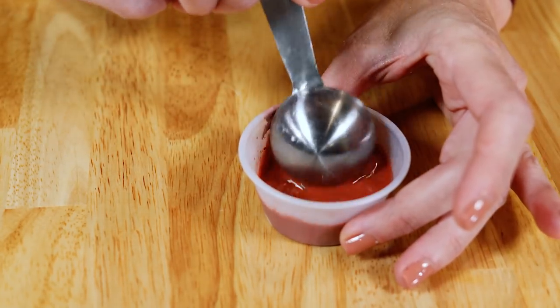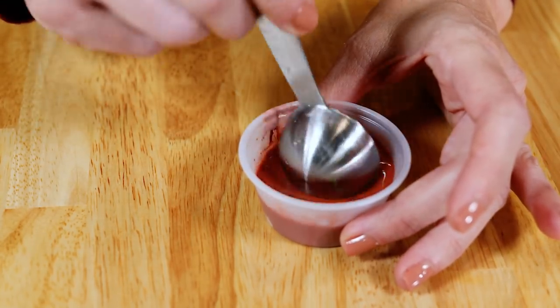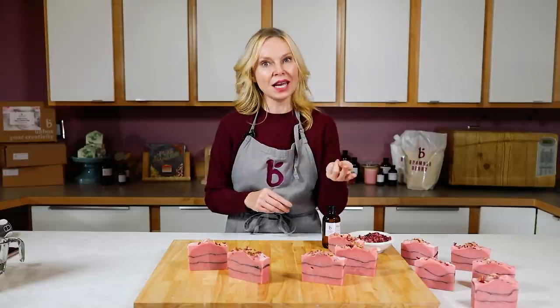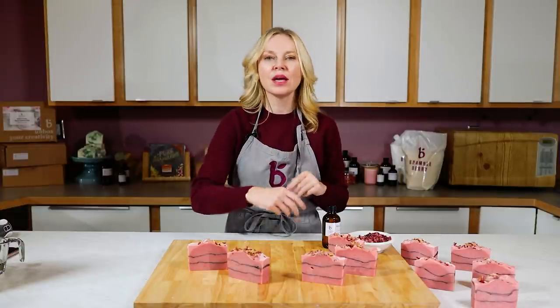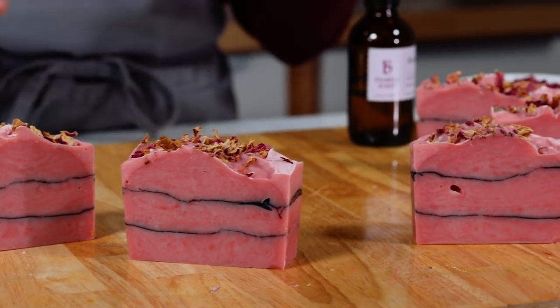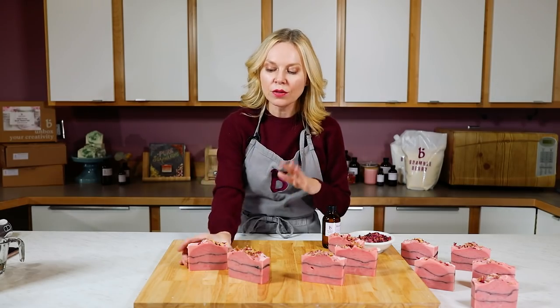If you don't pre-mix the clay with a little bit of water, it can lead to cracking on the top of your soap as the clay absorbs the excess water in the soap. The usage rate is one teaspoon of clay to one tablespoon of water — just mix it up to get all that extra moisture in there so the clay doesn't crack or dry out your soap.